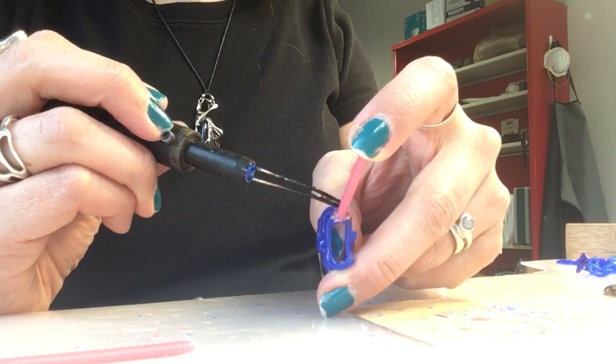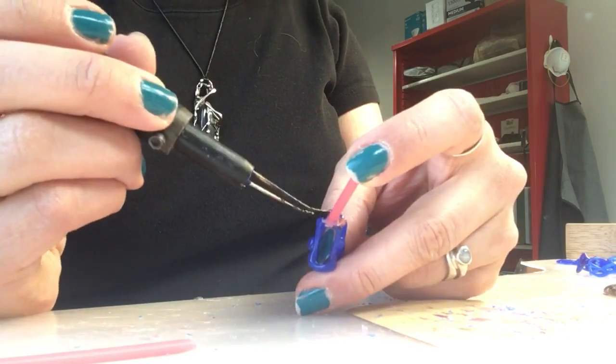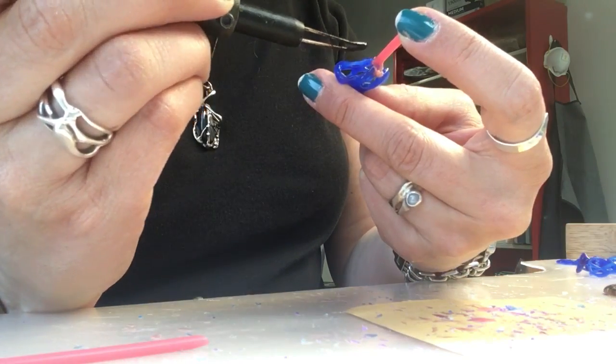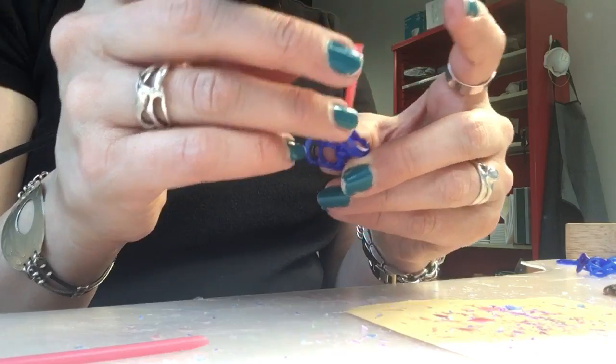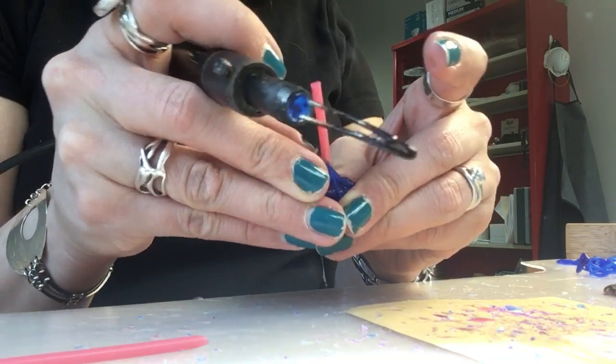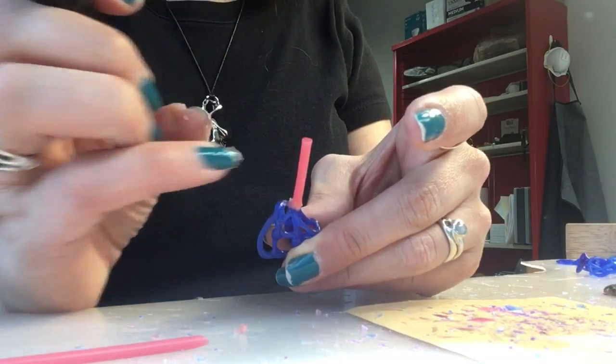Just touch that very carefully until it hardens. It's a very soft wax like I said, so I'm going to scrape some of this off because I don't want that in my design.